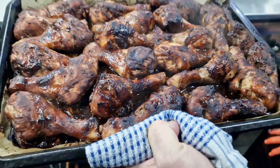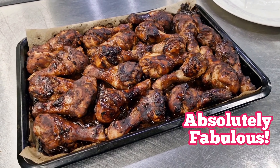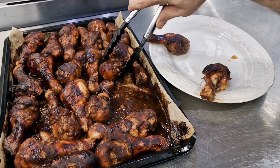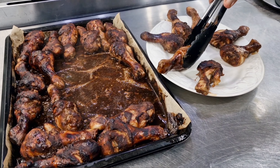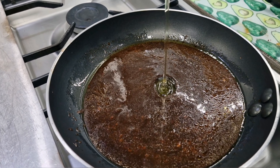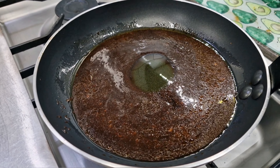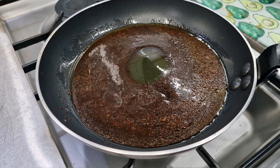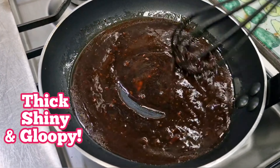After an hour in the oven they're ready — the smell is absolutely fabulous. Let's get them plated up, shall we. I've emptied all those wonderful juices from the pan into my frying pan. I'm just adding an extra tablespoon of honey and we're going to cook this now until it's thick, shiny and gloopy.